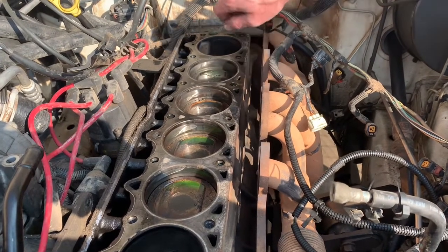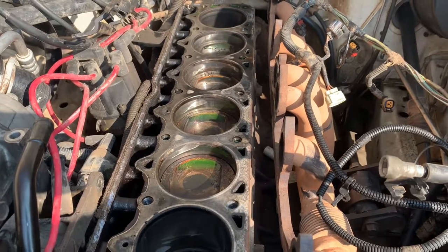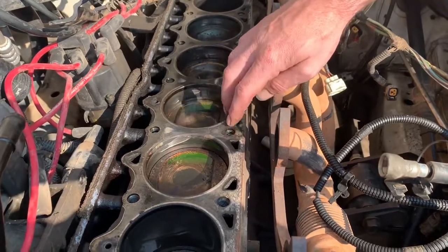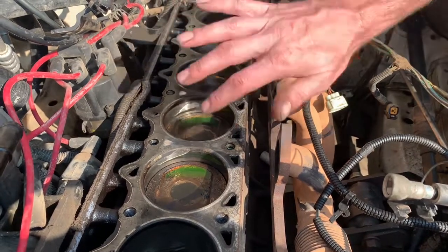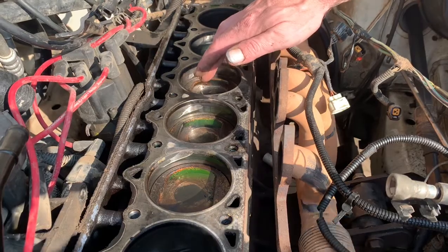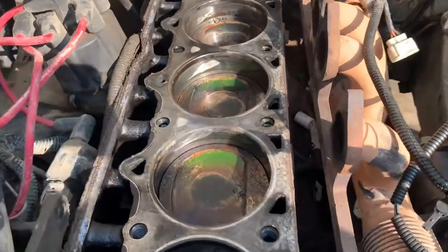We originally thought we might have a blown head gasket, but what Tyler has found here suggests this might actually be a warped head. Because the failure is worst in the center and gets better toward the ends, that's usually an indication of a warped cylinder head — it got overheated to the point where it warped. We're hoping it's just that the center of the engine got hotter than the rest, and we're going to measure the head tonight to see where we're at.